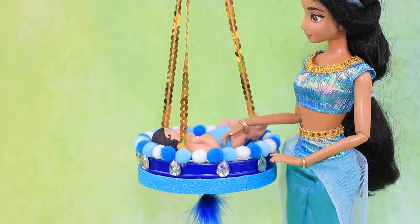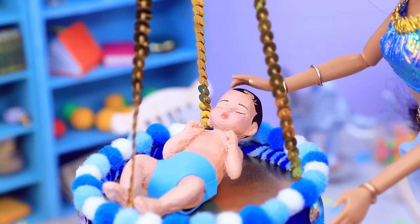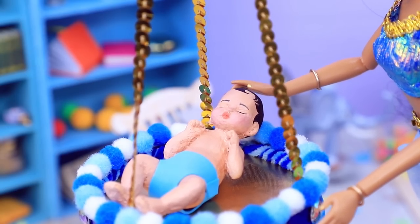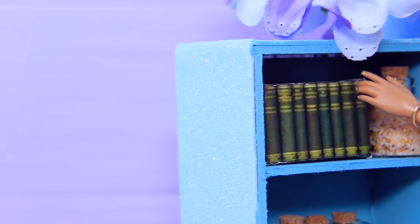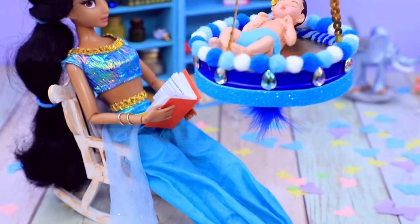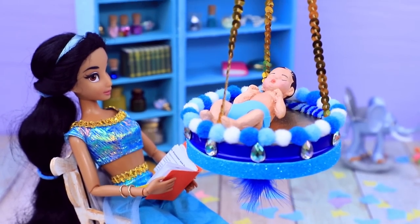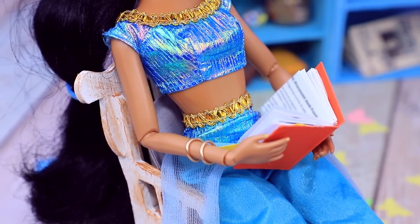Let's see if Rose likes it! Jasmine was just about to tuck her daughter in — it was a long day and they need to rest. What book should I choose? Oh, A Thousand and One Nights! Jasmine is reading the most beautiful story to Rose. She wants to help her daughter fall in love with reading!